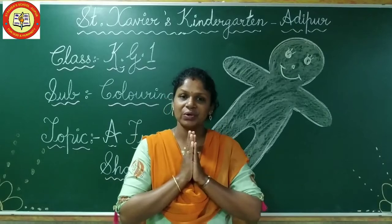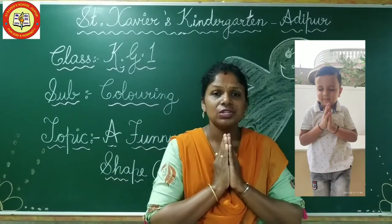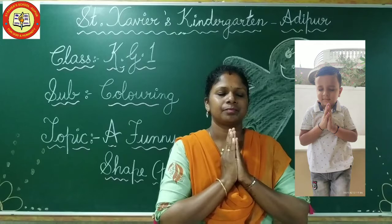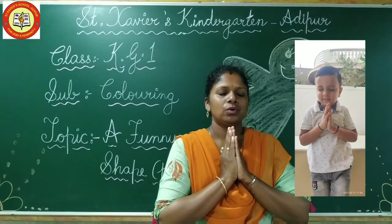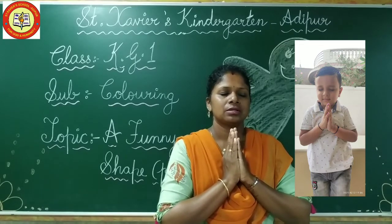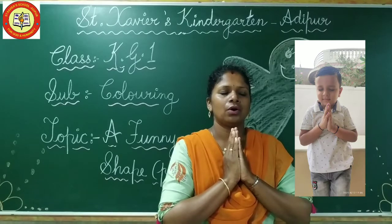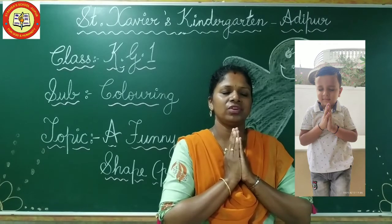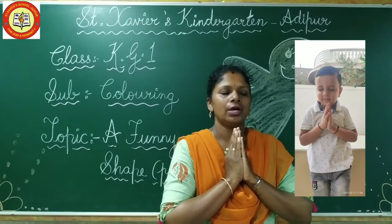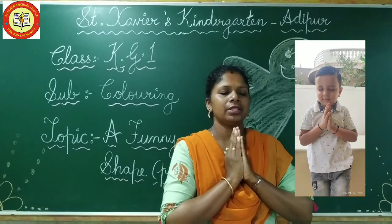So all of you please join your hands, close your eyes, let's start. Thank you God for the birth so sweet. Thank you God for the food we eat. Thank you God for the birth so sweet. Thank you God for everything.